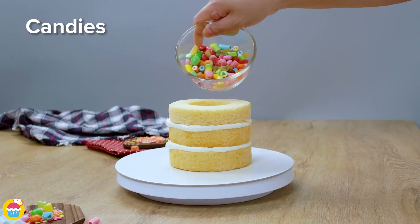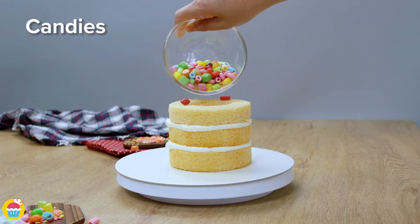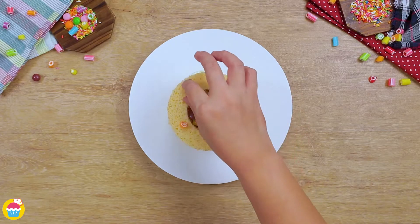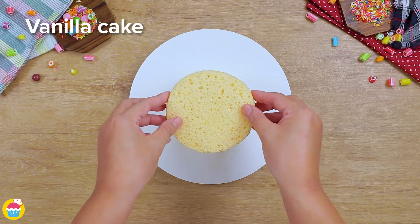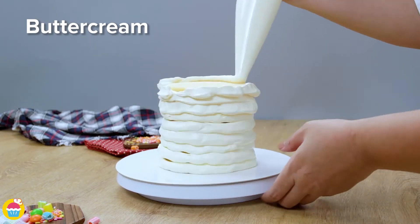The clever thing is our layers in the middle are going to have a hole cut out, so we've got a lovely hole to pour in our candies. We're using the buttercream as a kind of glue. Put the final layer on top — which doesn't have a hole cut out, by the way — and coat the entire outside in buttercream.